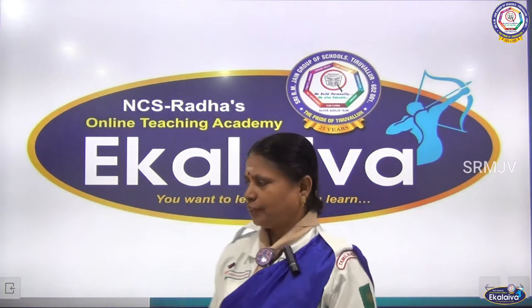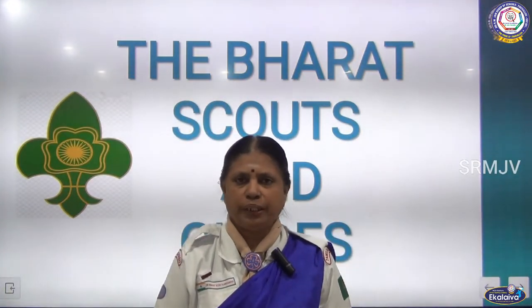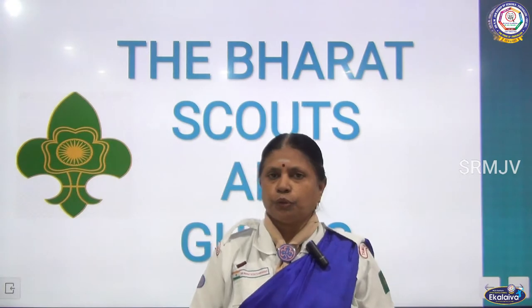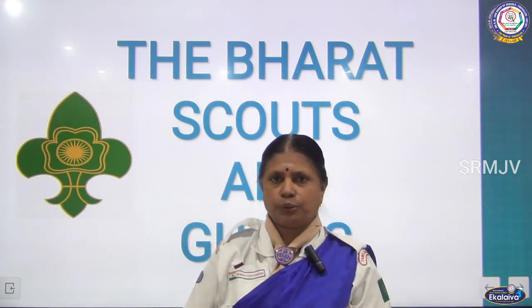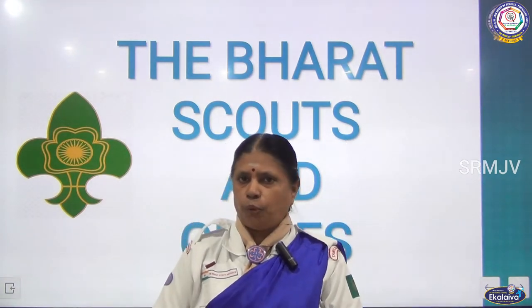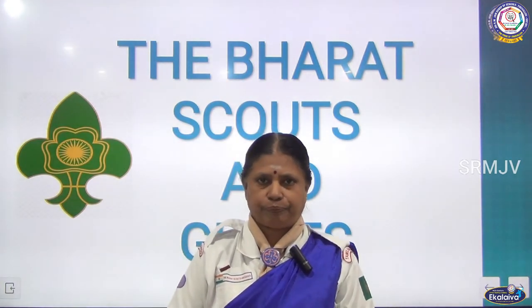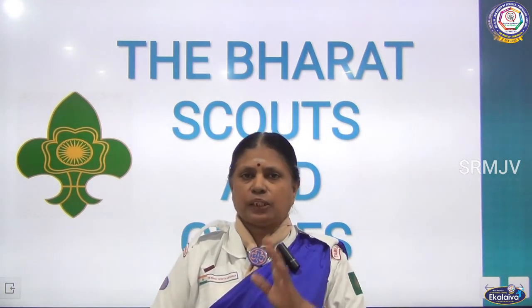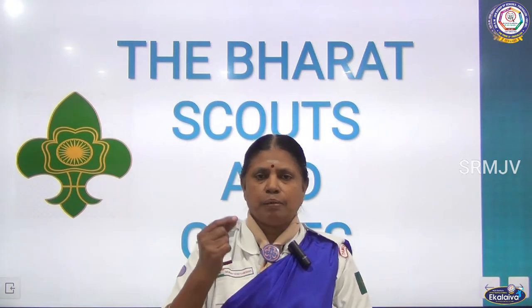Sri Gurubhya Namaha. Welcome to Bharat Scouts and Guides. Today we are going to see the topic: knots. To make knots we need rope. In the previous slides I showed you how to protect the rope by whipping. Now, there are different types of knots. In Scouts and Guides, mainly six basic knots are there. At the basic level, at the pravesh level, all the children must know these six basic knots.